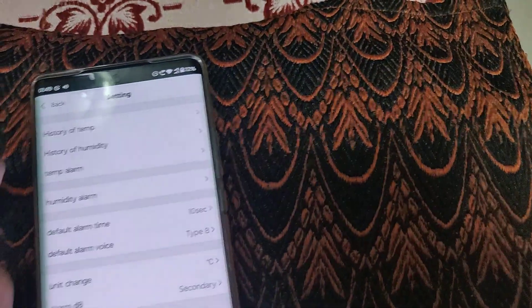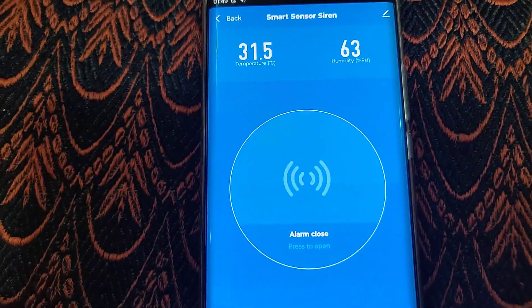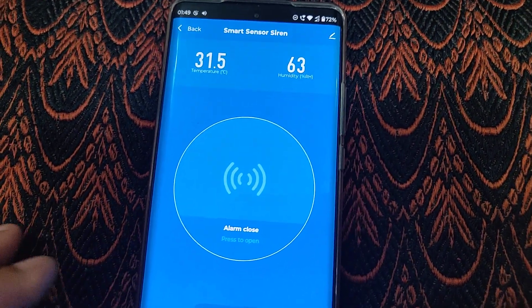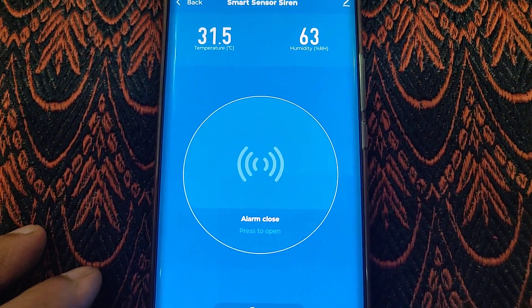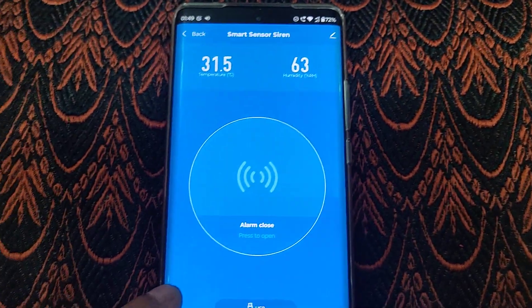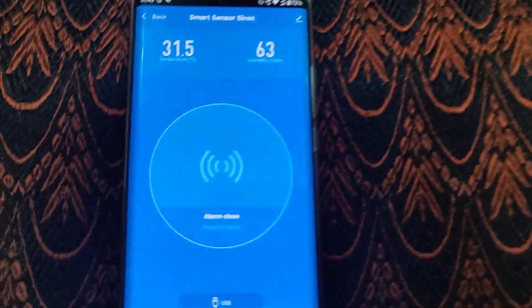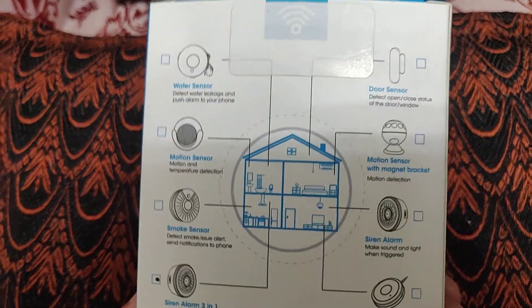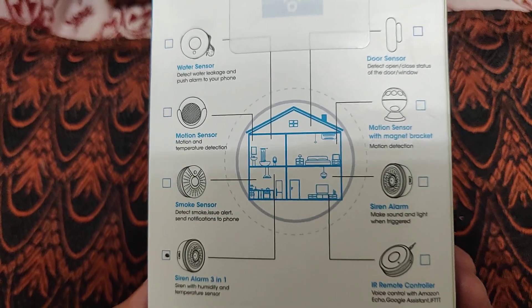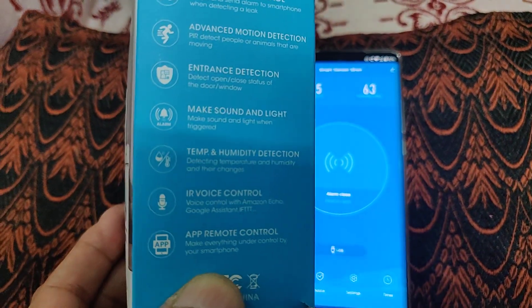There are various other options. Unfortunately you cannot get the readings on Alexa or Google smart speakers — you can only tell Alexa to turn on the alarm and it will get triggered. But it's a pretty useful device.